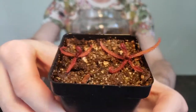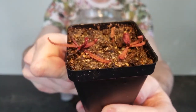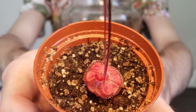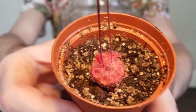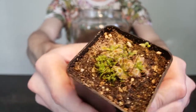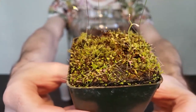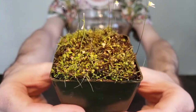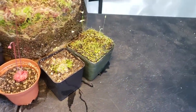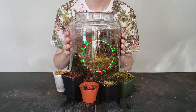We then have two small Drosera adelae giants, which prefer sphagnum moss as a potting medium in my care. Following that is another sundew — a mature Drosera burmanii Humpty Doo in flower. Then I have four Drosera pulchella pink flowers in flower as well. And our final occupant is going to be a giant clump of Utricularia sandersonii, following the flower theme. All of these plants have been found growing wild in Australia, hence why I named our terrarium Humpty-doo. And before we get these little guys planted, I'd like to welcome you to Hypnotic Exotics.